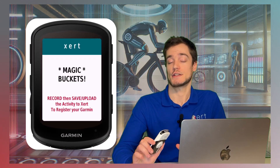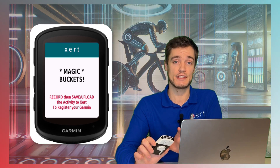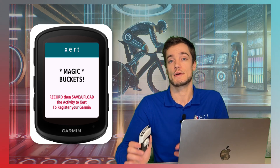Now that the data field's installed, the next step is so easy — you just need to start, stop, and save an activity. This could just mean that you install the data field and go for your usual ride, or you can just record a couple of seconds while sitting at your kitchen table. Once you're done, stop and save the activity.